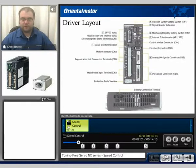A closer look at the driver is shown here. The motor connection will be on CN2. The regeneration unit and power connection will be on CN3. We have a protective earth terminal, battery connection at the bottom of the drive, digital I/O signals for CN7, analog signals for CN6, the encoder connection on CN5, and the control module connector CN4 for the operator or the software.